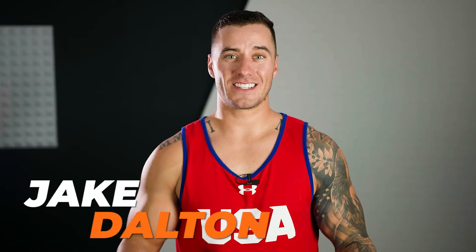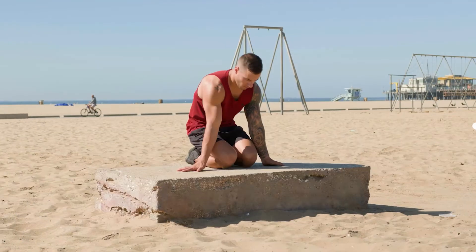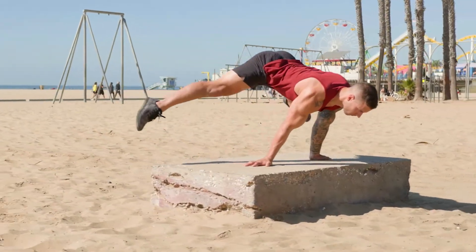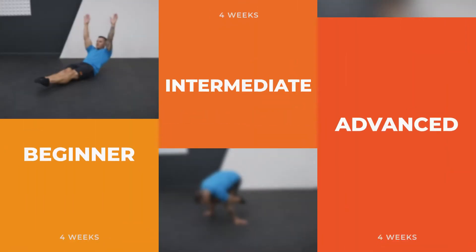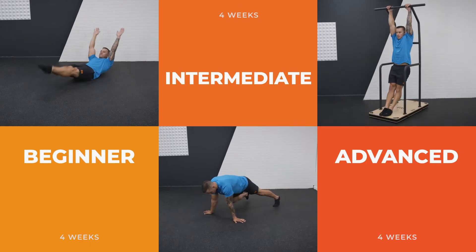What I created for you is a 12-week bodyweight gymnastics program based off what I've learned over the 20 years of my gymnastics career training with some of the top coaches all over the world. This program is for anybody. I put it together with progressions so somebody who has literally never done gymnastics will be able to learn some, and those who have done gymnastics will be able to add on to their skill base.